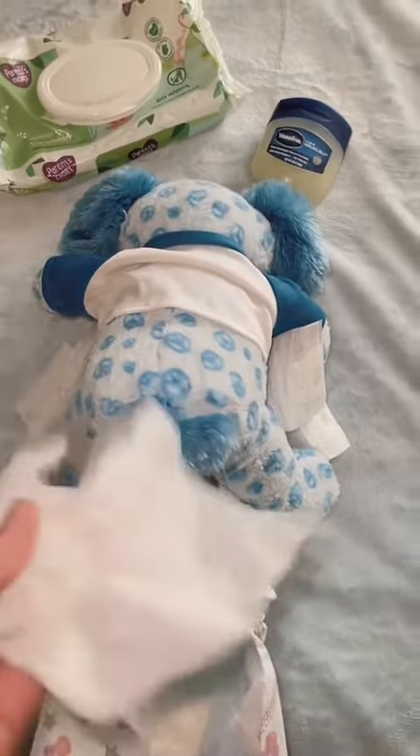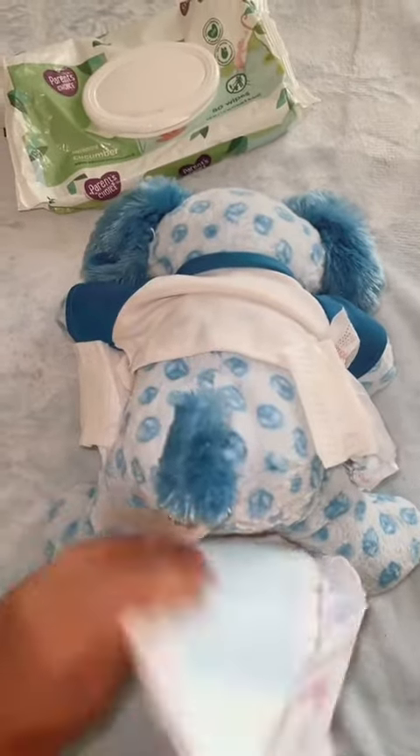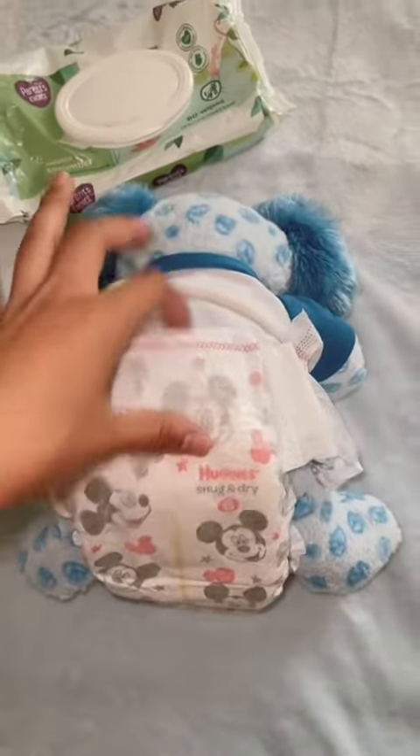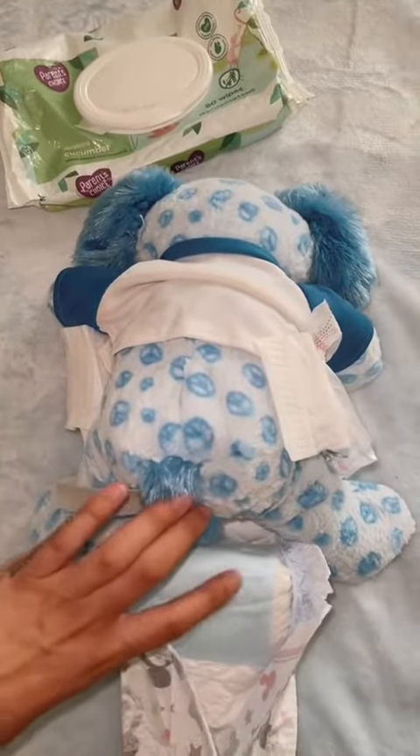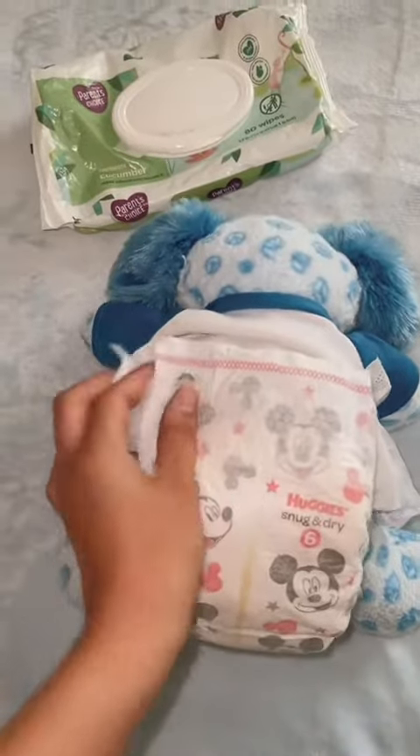Go ahead and apply your Vaseline to the inner thighs, on top of the genitals, on the bottom of the genitals, and underneath where the booty cheeks are, so they don't get diaper rash from moving around. When closing the diaper, the biggest mistake all moms make is leaving the penis upward. You gotta tuck the penis downward and then pull your diaper over it, otherwise he's gonna pee up out of the diaper. Push it down so he pees in the diaper, then close the diaper and you're done.